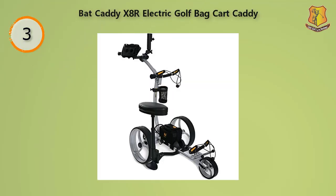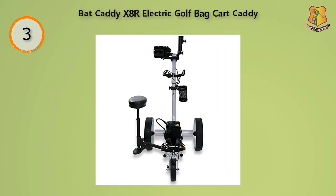Bat Caddy is one of the most well-known producers of remotely controlled golf carts, and the X8R product is a great example of what a product of this type can be. The first thing you might notice about this product is its attached seat. When you're waiting for your opponent's swings, it's great that this product from Bat Caddy has a place for you to relax. Couple this with the umbrella and beverage holders, and you'll have a nice, comfortable place to relax between holes.